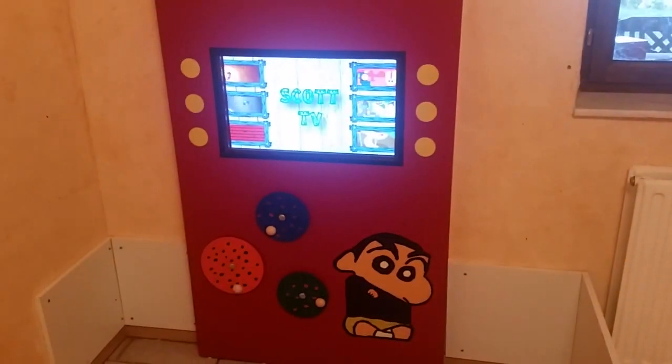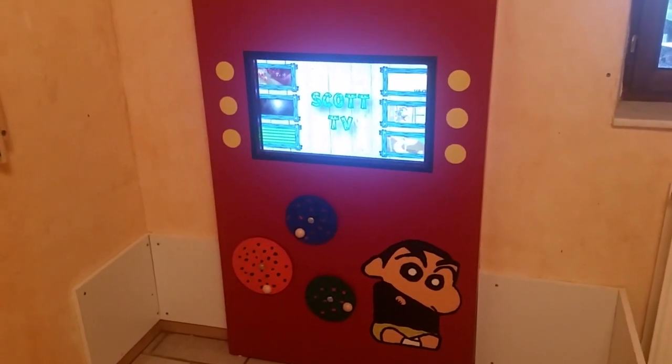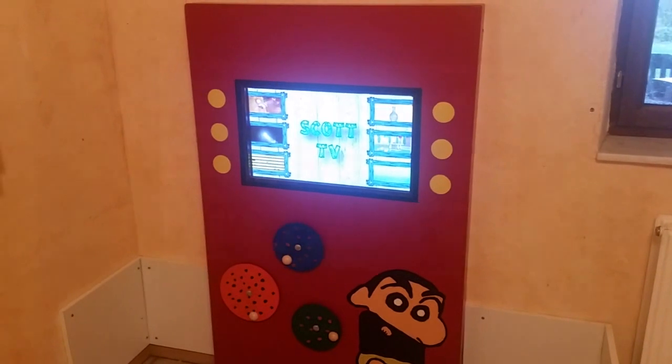And not to forget, it had to be safe, sturdy and easy to clean. It's built out of 18mm thick wood plates, colored and finished with varnish paint. The screen is protected by an 8mm thick acrylic glass plate.